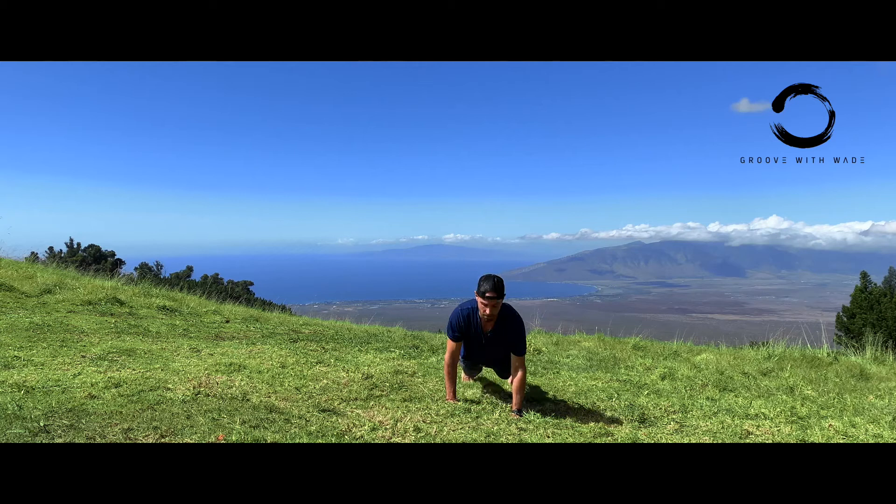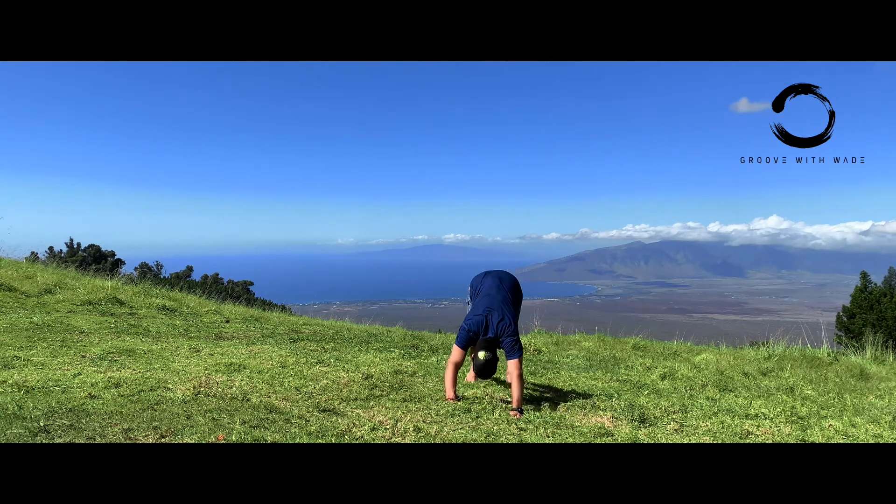Flip your toes under, strong stomach, push back to downward dog, deep breath.